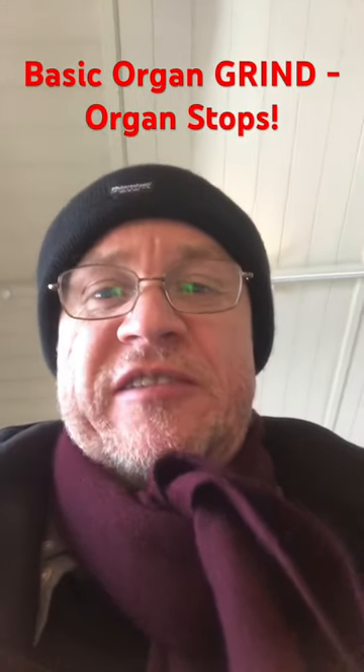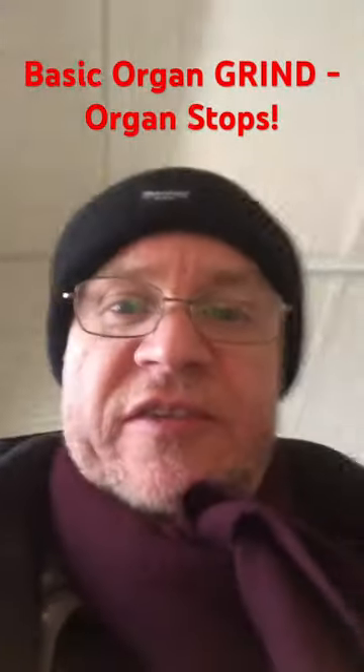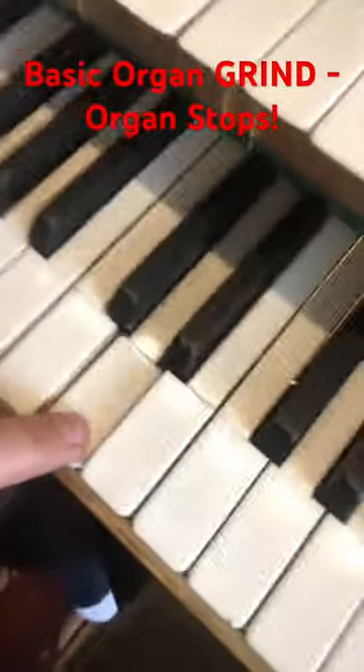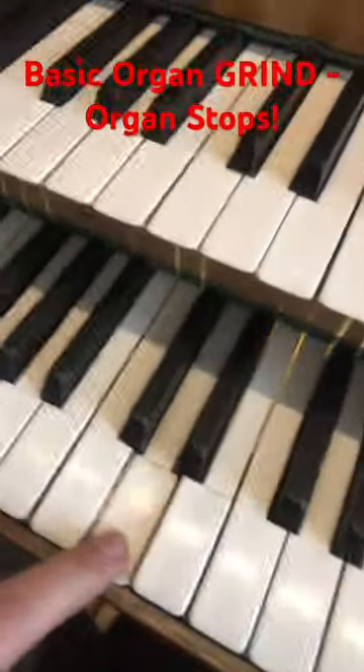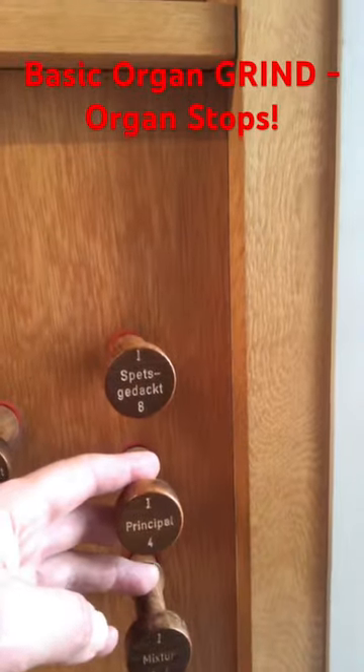The organ grinder strikes again, so let's get some basic instructions down. You need to have a sound engaged — I can strike the keys, but the keys do nothing on their own. You have what are called stops that you need to pull.